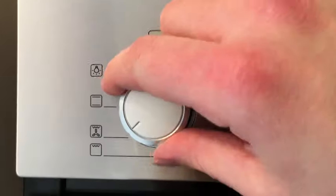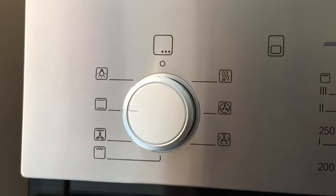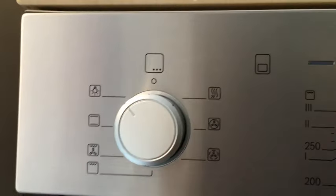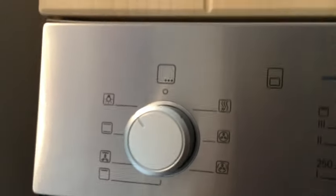The next function is just a normal oven without a fan, and this is a great function to use if, for example, you want to do some baking. The last function here doesn't operate the oven at all — it's just a light for the oven. All it does is light up the inside, so if you wanted to give it a clean and just want to see what you're doing, you can put the light on.